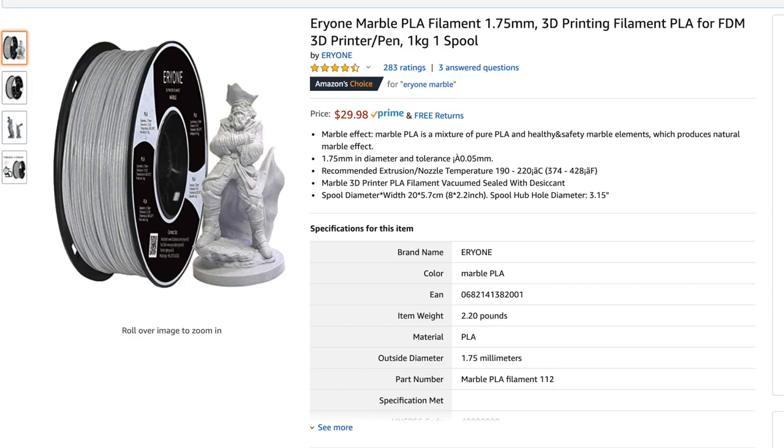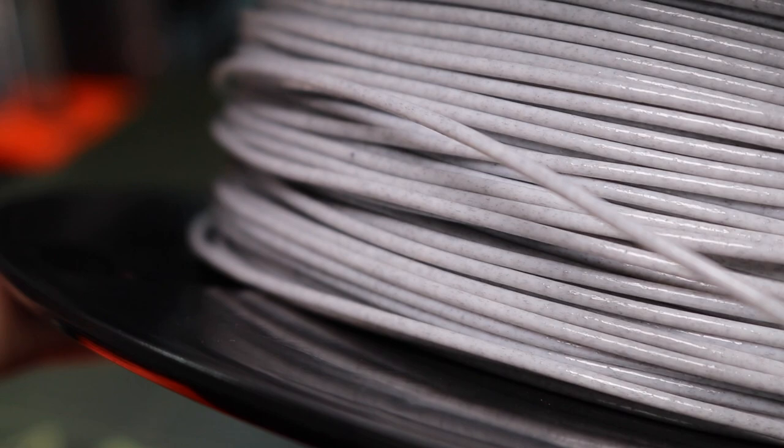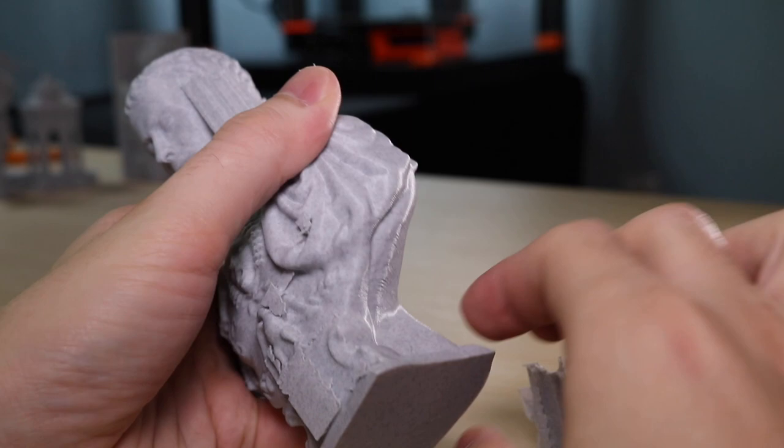For this video I'll be using the EryOne marble PLA filament that I purchased from Amazon. It's about average price for a spool of specialty filament, and when we look at the material on the spool you'll see it has a slight texture to it. This is from some black additives that are added to the otherwise gray material that give it the signature marble look.